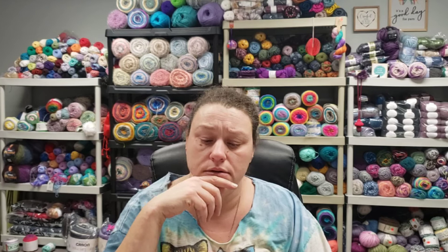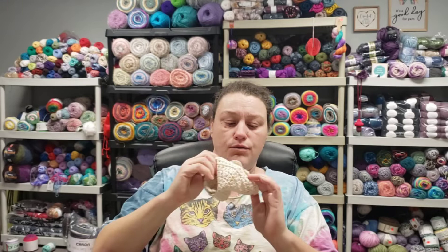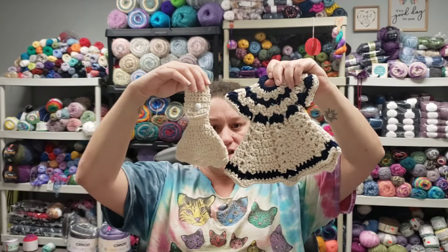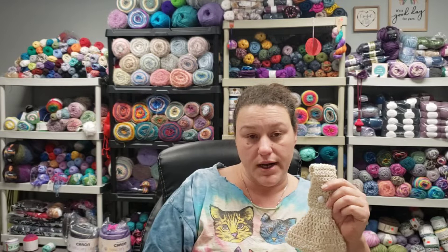I found this pattern from Nastasia — her channel name is Nastasia, and I forget her first name, but her last name is something Woof. It's called 'Towel Topper: How to Crochet Towel Topper with Hidden Ring.' I chose this one because of the drapiness of the dress part — I thought it matched nicely. The buttons I used were three from Buttons Galore and More.